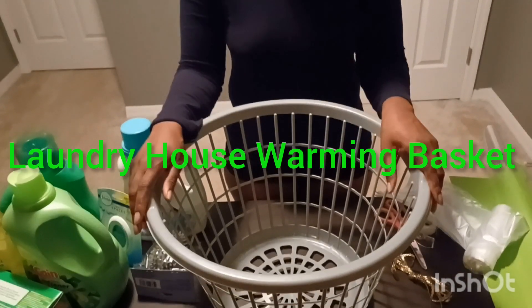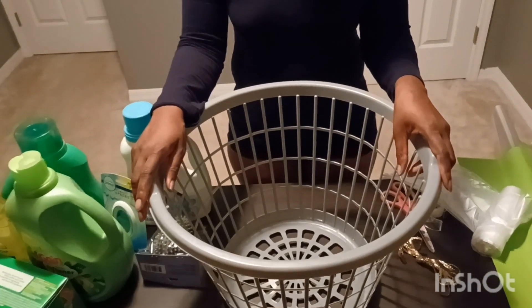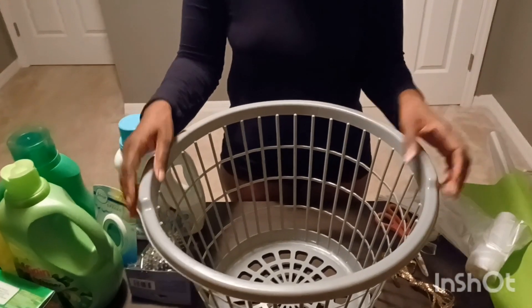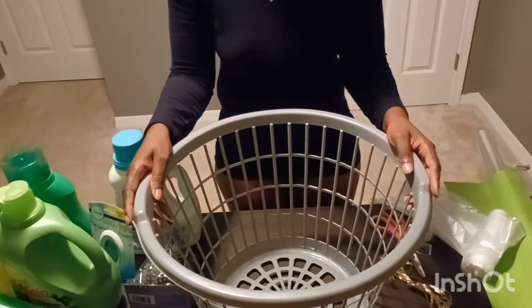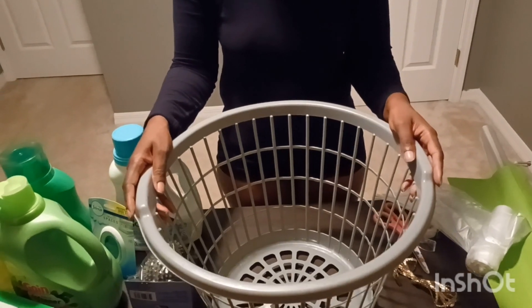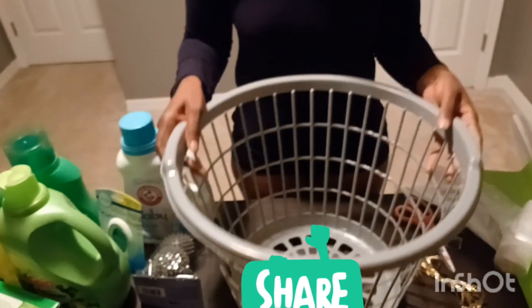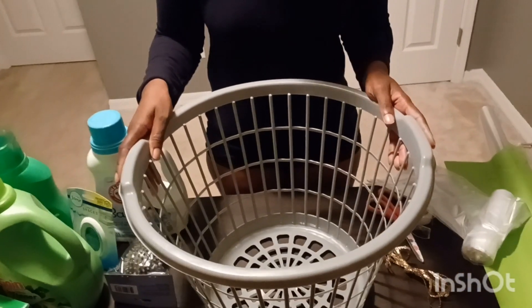Hi guys, welcome back to my video. Thank you so much for watching. If you're new, welcome, and if you're returning, welcome back. Today I'm going to be making a housewarming basket. I got this basket here from the Flower Tree — they come in several different colors — and let's go ahead and get started.